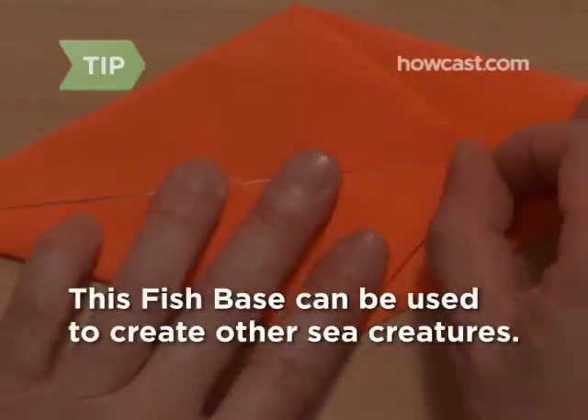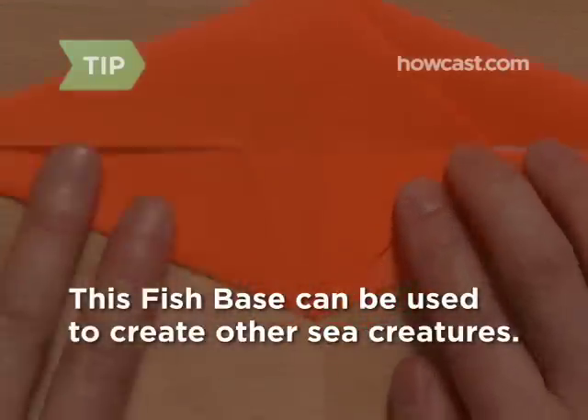This is a fish base, and you can use it to create whales, dolphins, sharks, and other sea creatures.